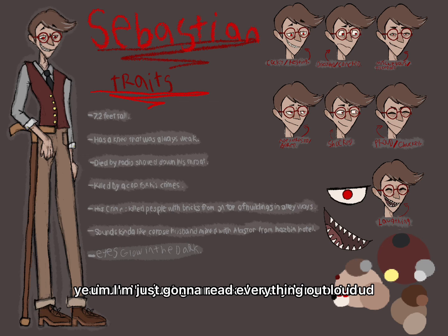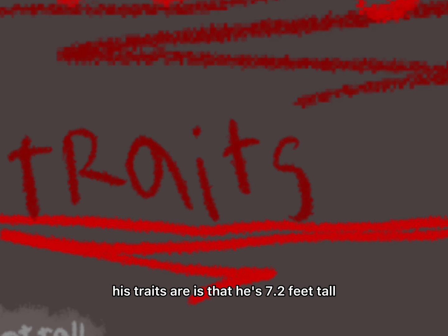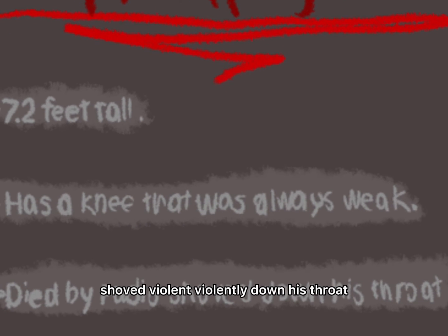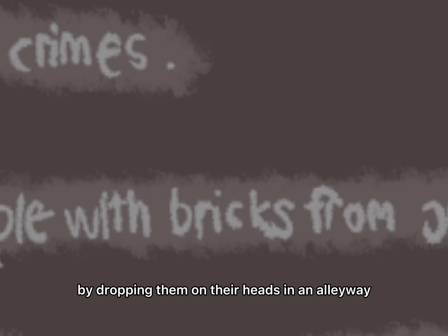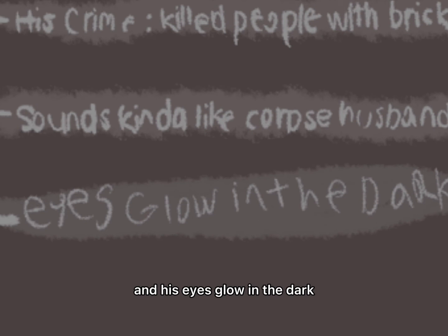I'm just gonna read everything out loud, just in case you can't tell. His name is Sebastian. His traits: he's 7.2 feet tall, had ankles that were always weak, died by a radio shoved violently down his throat, killed by a cop for his crimes. His crime is that he killed people with bricks by dropping them on their heads in an alleyway. He sounds kind of like a mix of Corpse Husband and Alastor from Hazbin Hotel—he was slightly inspired by Alastor because he's a favorite character. And his eyes glow in the dark.